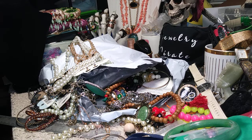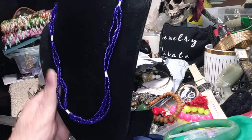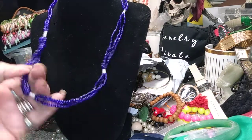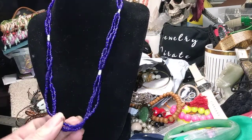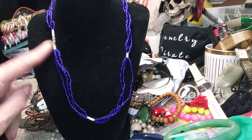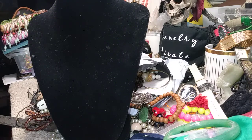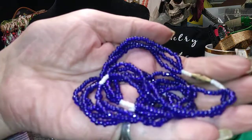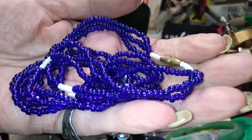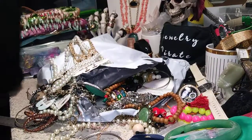All right, this here is just a blue seed bead necklace with stations of white, and it has the white up here near the barrel screw clasp. Very pretty seed beads. Here's your clasp.